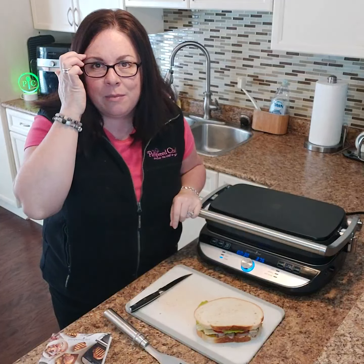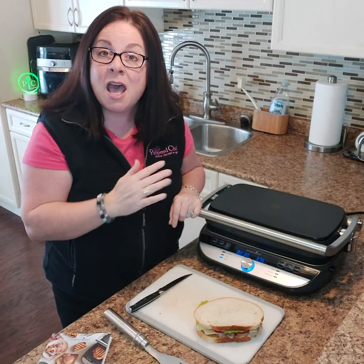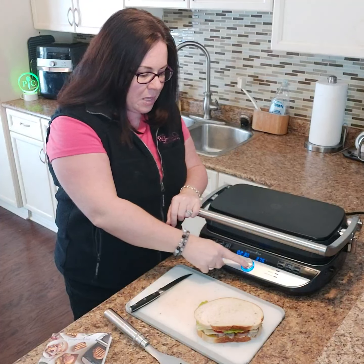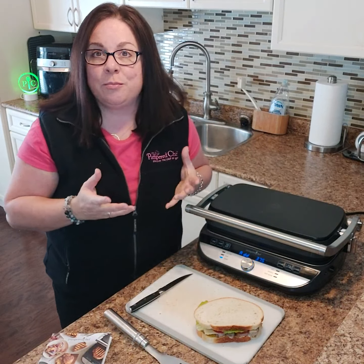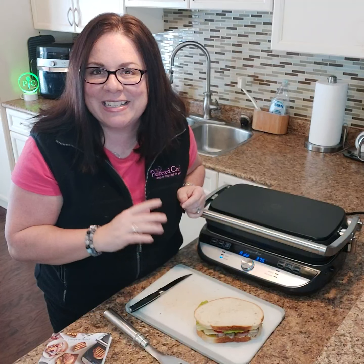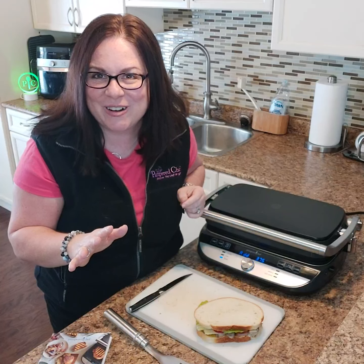I can adjust the time if I want it more or less. I'm good with that time for my sandwich, so I'm just going to hit the button and now it's going to preheat. I've already preheated it before I came on because I didn't want you guys to have to watch the grill preheating.